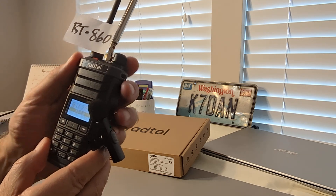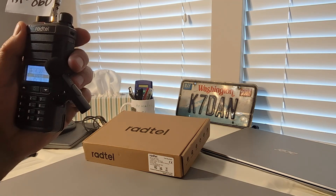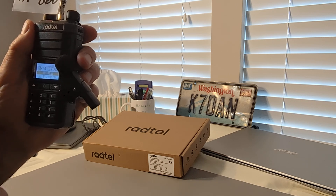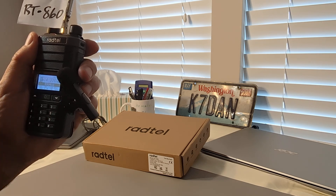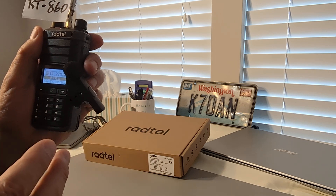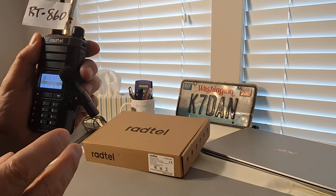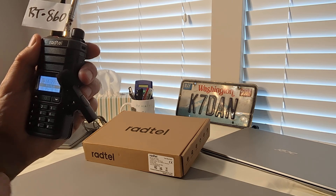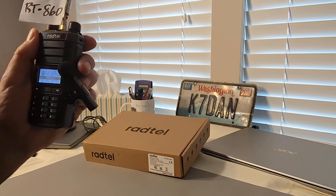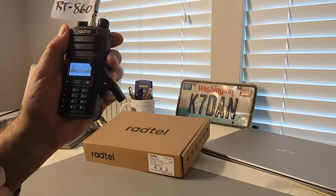So again, fantastic radio for the price. It has got some issues, so you might want to wait before you run out and buy one. I just wanted to make this quick video to introduce the radio to you and let you know that this is going to hopefully set off some good competition between the Chinese radio makers to give us amazing features at their typically amazing price. Take care, thanks for watching today. Please like and subscribe so I can keep getting this information out to you on the Make the Best Choice channel.